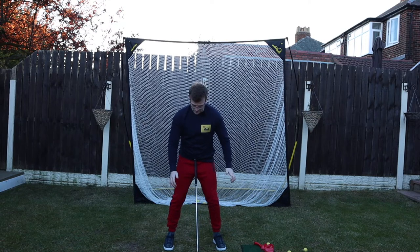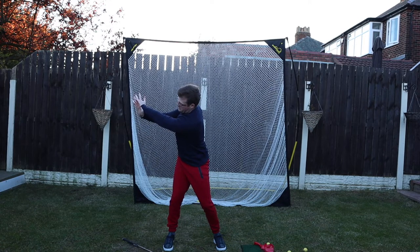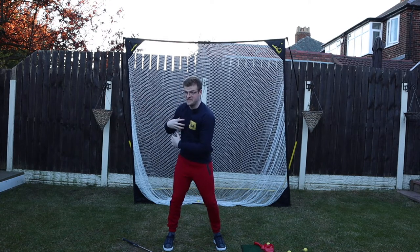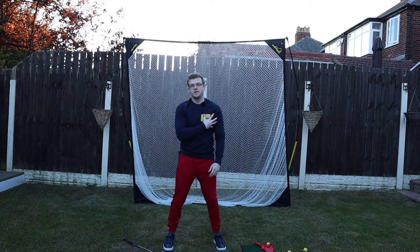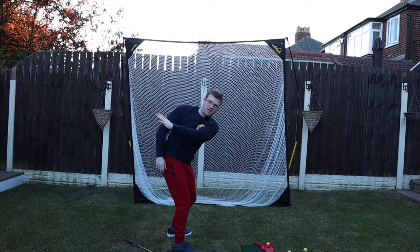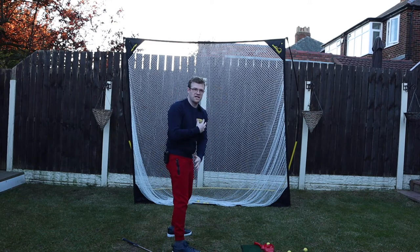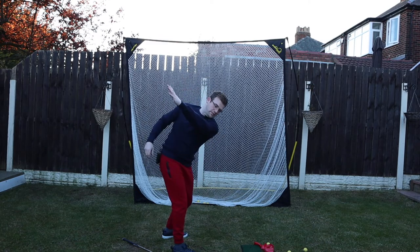Mark Bull showed me this one: get to the top, put your hand under your lead arm, then as you start down, rotate your chest into that lead arm. It's a subtle movement but you really rotate the chest in. Too many people drop the left arm behind them and compress it into the chest — that's not what you want. You want the chest compressing into the arm.